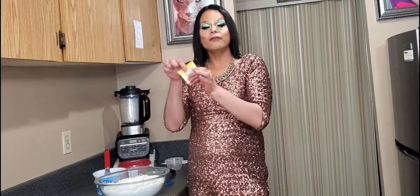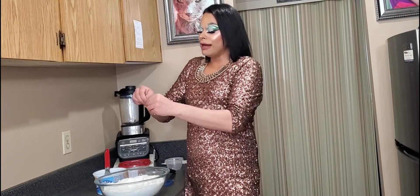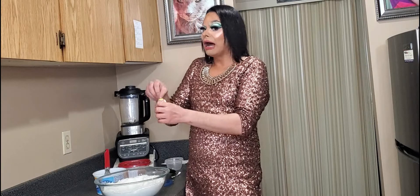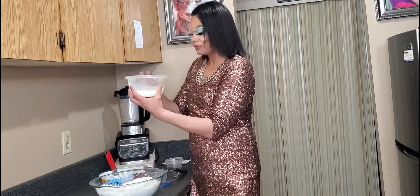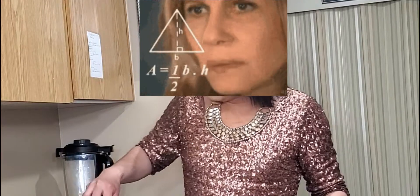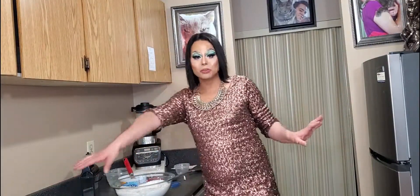Don't forget the active dry yeast! In the recipe she does not bloom it, which kind of freaks me out, but it says it's good for a year so I'm going to follow her procedure. Seven grams of that goes in there. The whole milk and water goes in, and I've refrigerated everything except the flour — you want everything to be really cold. I'm not going to question the process. Clean as you go, as Claire would say.